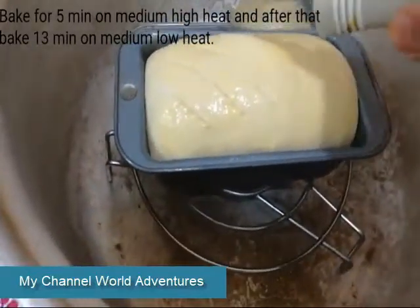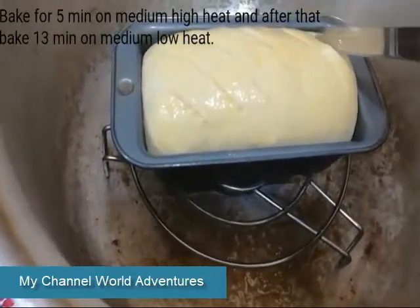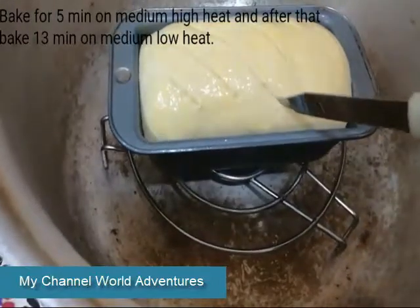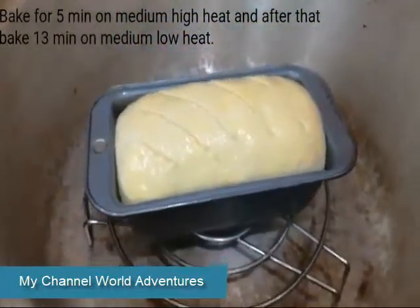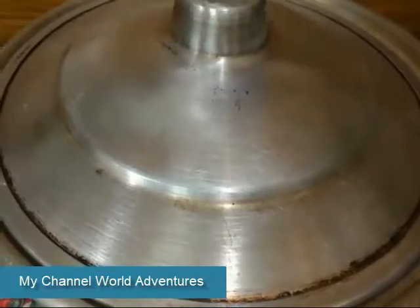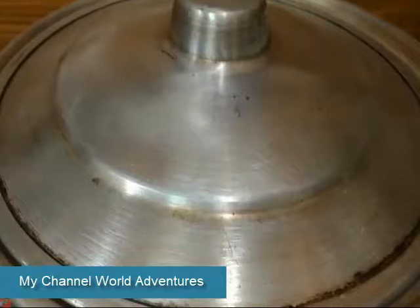Currently you can do this work as the pot is very warm. These lines you can add — it will give a beautiful effect. I will show you next. For 5 minutes we will put it on medium high heat and then I will put it on medium low.